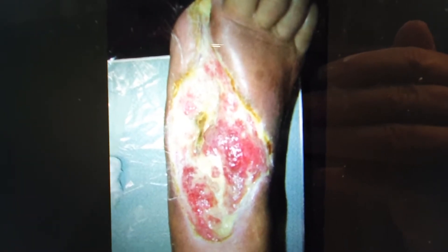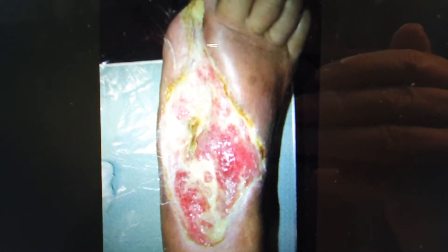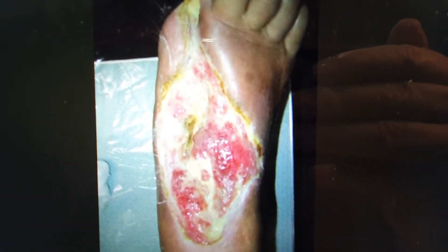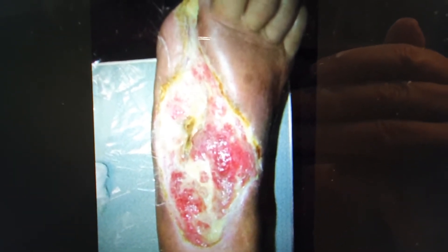Very serious condition: MRSA infection of the foot in a diabetic patient. What to do? One option is amputation, but here's a salvage type procedure.